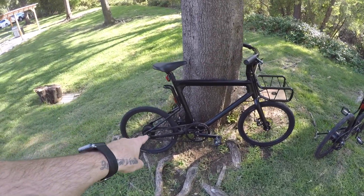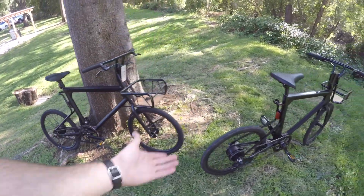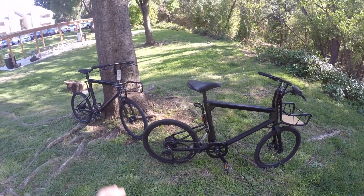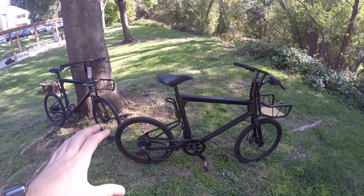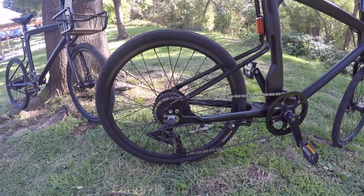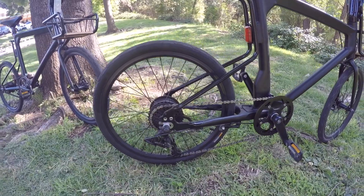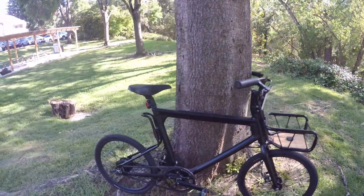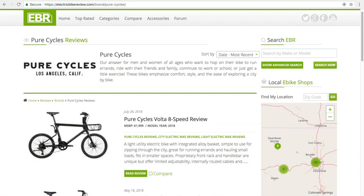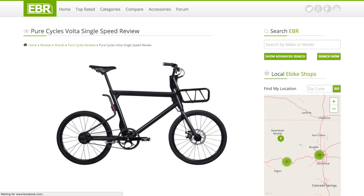This is the Pure Cycles Volta single speed right here, and this is the Pure Cycles eight speed. It's cool to have these two bikes because they're really exactly the same except for one key difference: this one has an eight speed with a chain, and this one has a single speed with a belt. We've actually reviewed both of these bikes on EBR, so if you want to check out the full reviews, links are in the description.